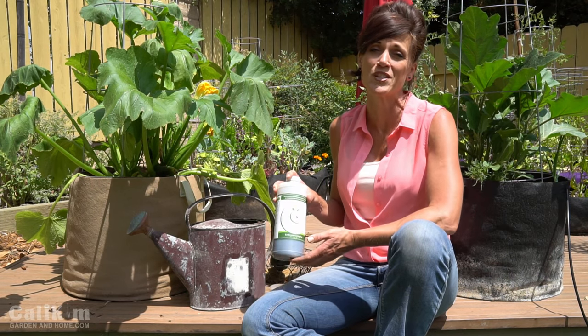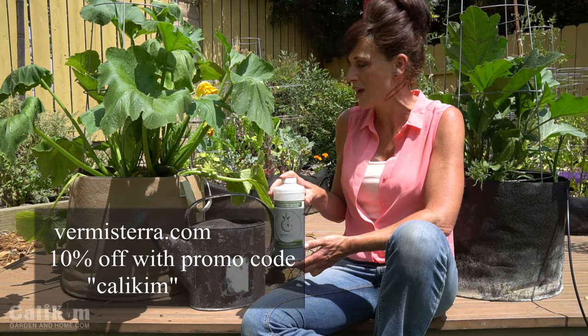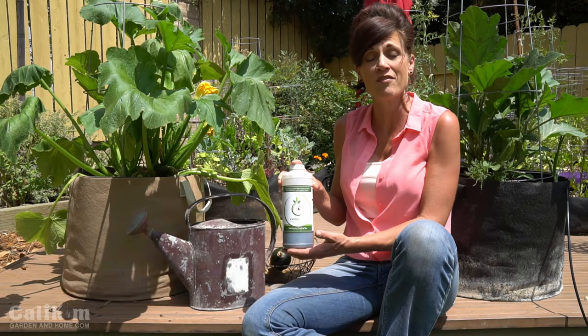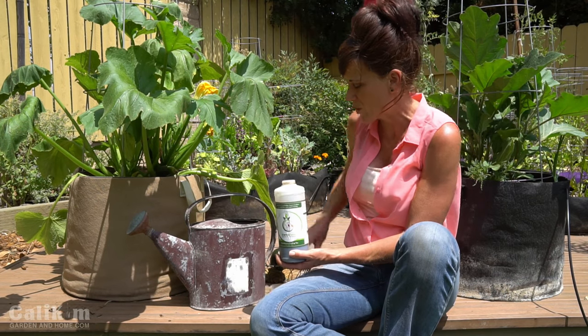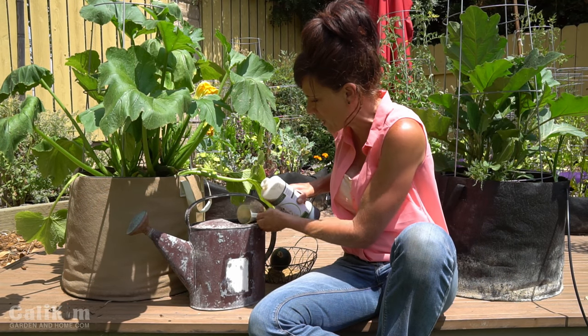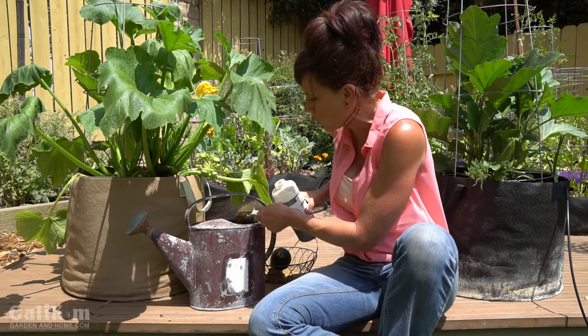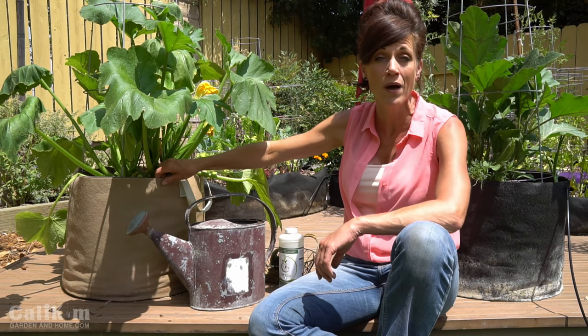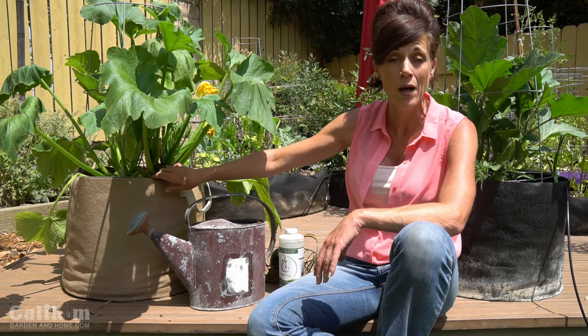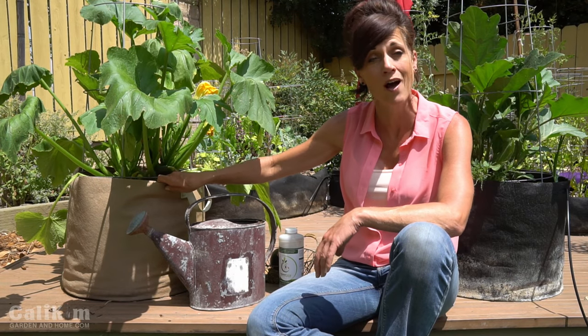Fertilize your zucchini container plants with a good water-soluble fertilizer. My favorite is Vermistera worm tea, which is water soluble, meaning the nutrients and all the beneficial bacteria and microbes are going to be immediately available to my plant. I'm adding six ounces to my two-gallon watering container, and I'm going to water my plant until the water runs out the bottom. The nice thing about growing in SmartPots is that the fabric is aerated, which allows the water to drain properly so the roots don't get waterlogged, and it also helps the plant breathe, which keeps it cooler on a hot summer day.